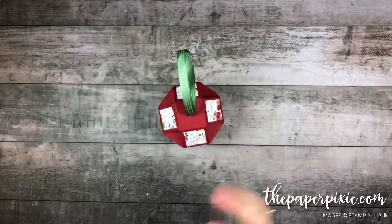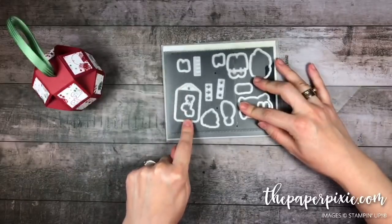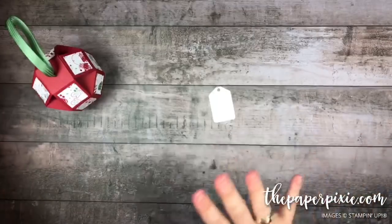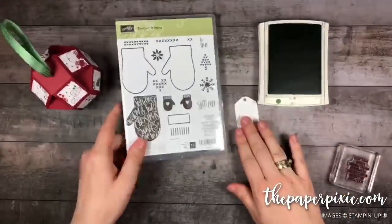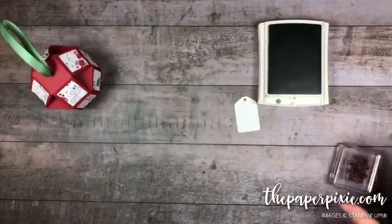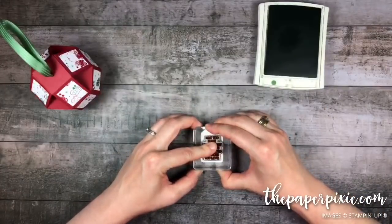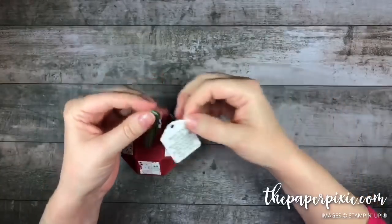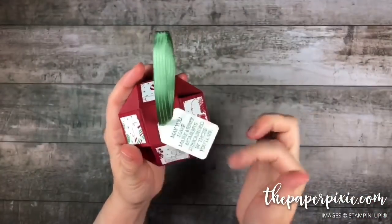I thought it'd be cute to put a little tag on the outside. In the Santa Builder Framelits dies there is this tag framelit that I love — it already punches the hole for you. I've cut one in Whisper White. We're going to use some Garden Green ink and a sentiment from Smitten Mittens: 'May you have many merry moments surrounded by those you love.' Because this is photopolymer we can see right where we're stamping. Then just feed that tag over the ribbon — easy peasy!